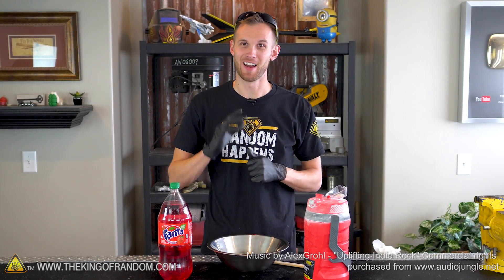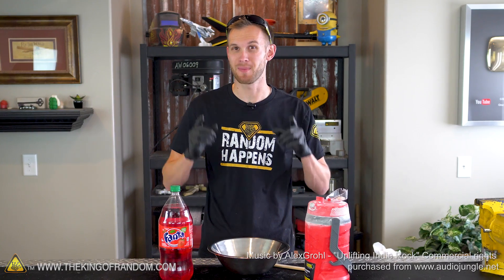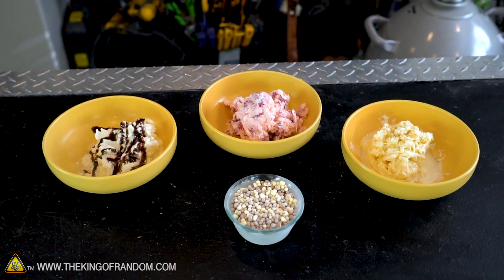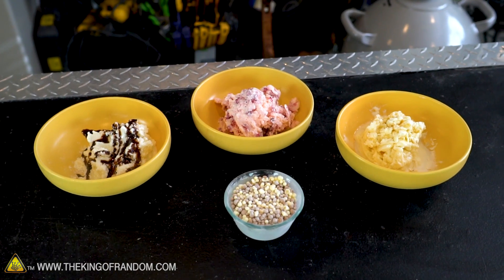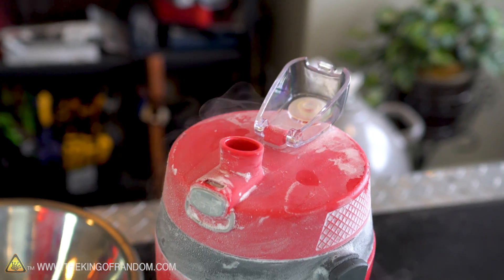Hey guys, I'm Nate. Welcome back to the workshop. Not too long ago we showed you how to take a simple recipe and mix it with liquid nitrogen to make your own ice cream. It got me thinking that maybe there are some other things you can mix liquid nitrogen with for other kinds of desserts. So I want to see if we can take soda and mix it with liquid nitrogen to make our own slushies.